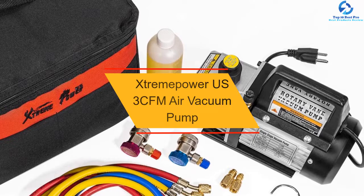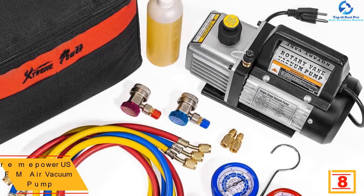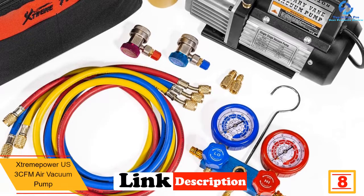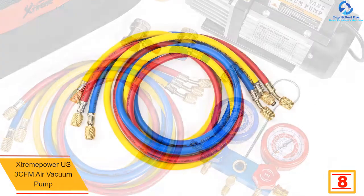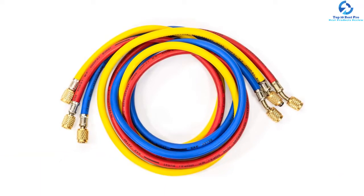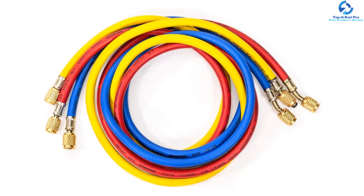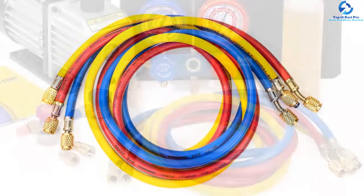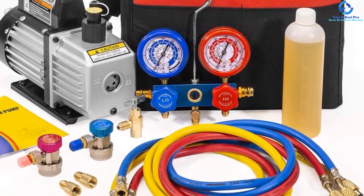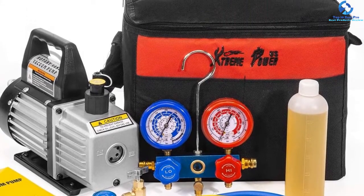At number eight we have the Extreme Power US3 CFM Air Vacuum Pump, a matchless fusion of simple accessibility and advanced functionality. Featuring a powerful motor of 110 volts, it is designed with 600 PSI operating pressure and 3000 PSI bursting pressure. It is built with a high volume cooling fan meant for extended use, and is also equipped with an exhaust port with a cap that ensures full safety while using the tool. The pump also features a carrying handle, on/off button, and a 6-foot long hose that make operation easier and hassle-free.